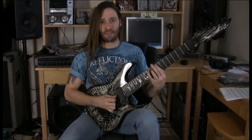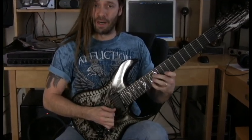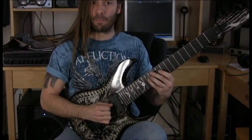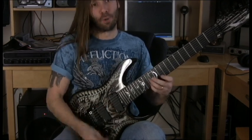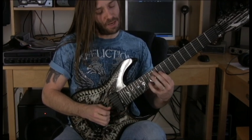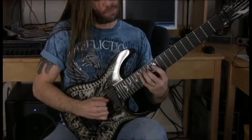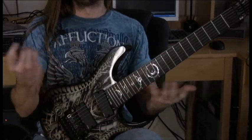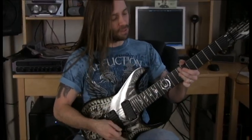On the picking, you're going through a combination of up and down strokes, pull-offs, hammer-ons, continuing through the full sweep pattern. All the picking notation should be in the tab.